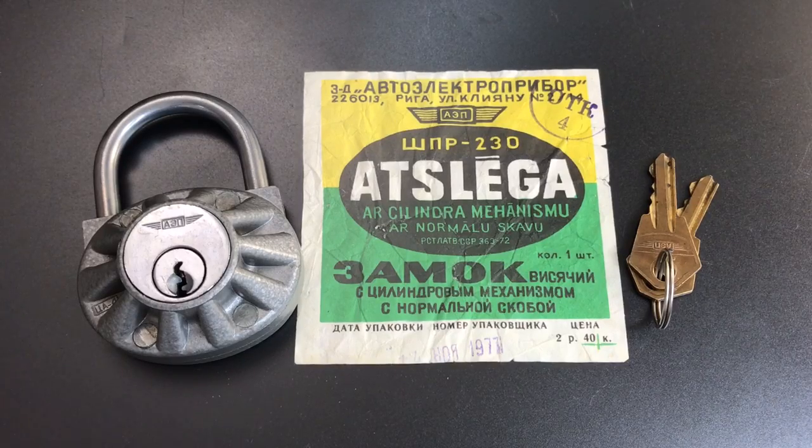This is the Lockpicking Lawyer and what I have for you today is a Cold War era Latvian padlock. What originally drew me to this lock was the really unique design of the lock body.